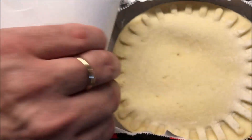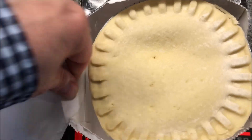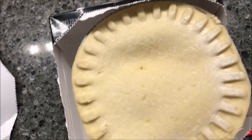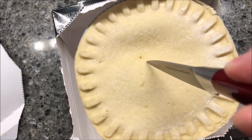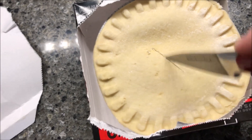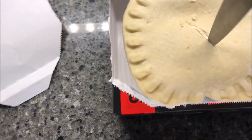It looks like a traditional pot pie honestly — the crust looks the same, has the same feel about it. I've got a knife and I'm going to cut the top to let the steam out.